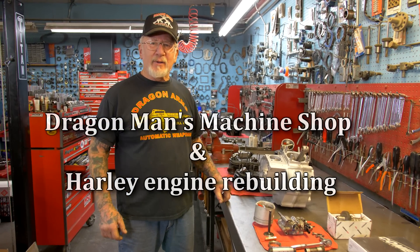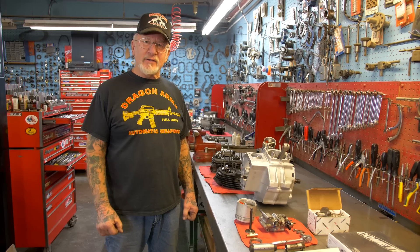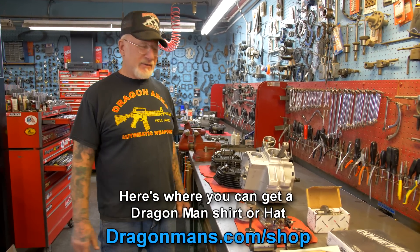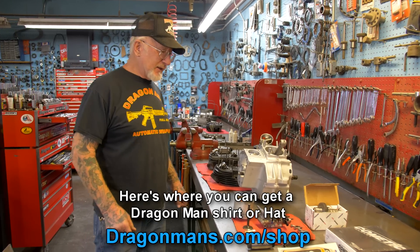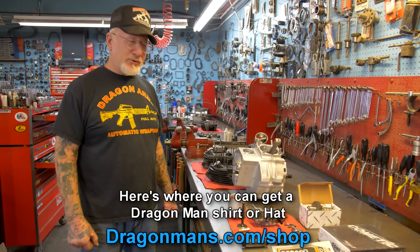How you doing guys? Dragoman here. I'm in my machine shop and right now it's winter and it's Harley-Davidson rebuilding season. That's what we do back here. I do a lot of motors. This is a deal that we do for $1,000 — it's called the rebuild your own motor.